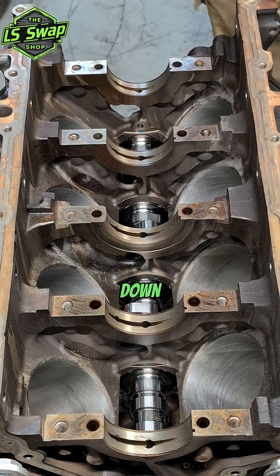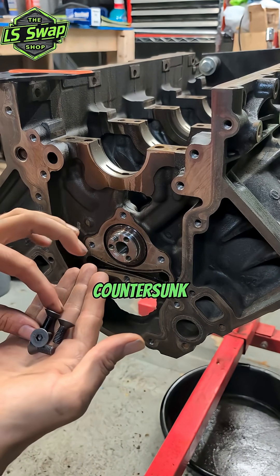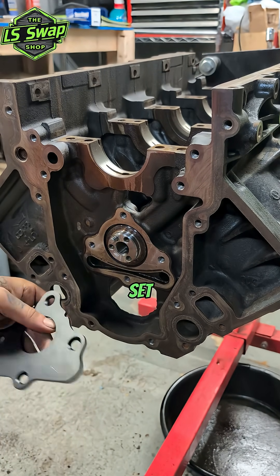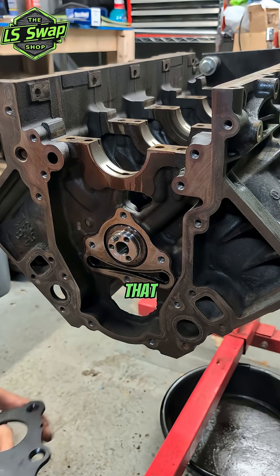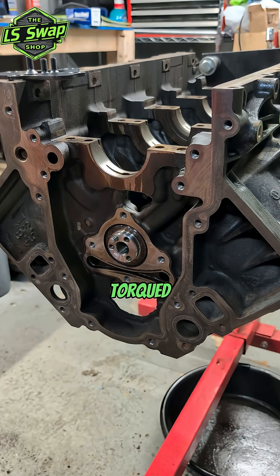These bolts are countersunk — they don't all come like that, but if you're going to be running a double roller timing set, these come in handy. I'm not going to be doing that here, so we don't really need the countersunk ones, but they were a good deal.